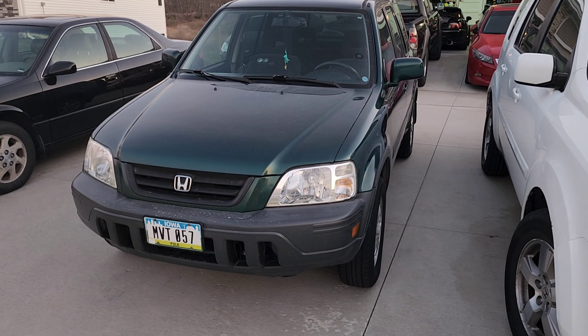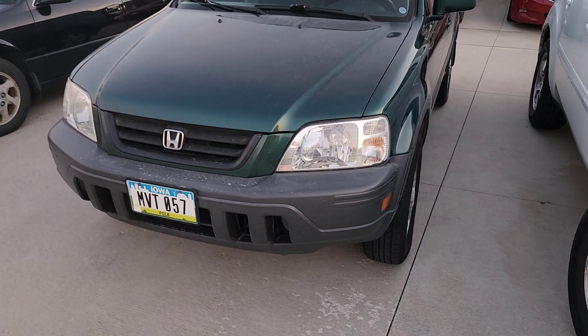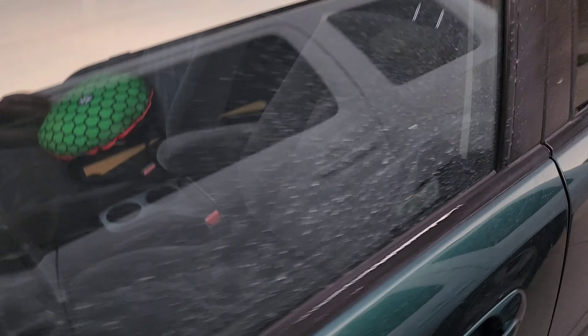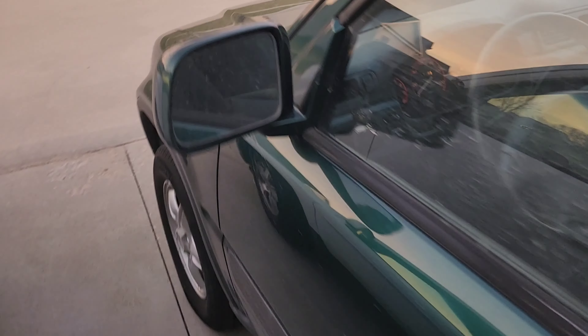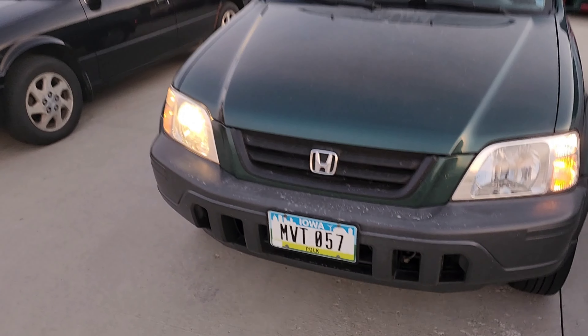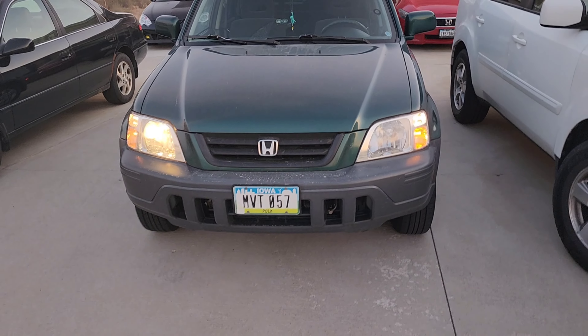Hey guys, welcome back to the channel. Unfortunately today my headlight's out — gonna show you that and we're gonna replace them with LEDs. This one recently went out so we're gonna change them to LEDs and show you the before and after.